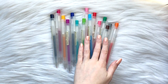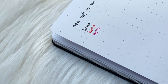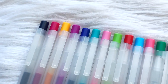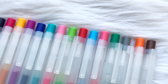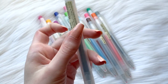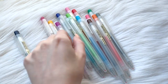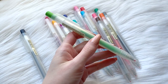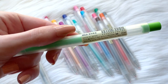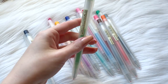Hi everyone, welcome back to my YouTube channel. Today we're going to be talking about the brand new Muji retractable gel pens. Muji USA kindly contacted me and wanted to send me these pens to review. I'm not being sponsored by Muji and they didn't ask me to make this video, but because our community loves Muji pens so much, I figured why not give it my best review and really tell you guys about these new pens and what makes them different from the old ones.